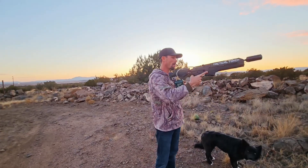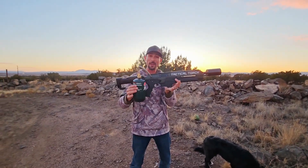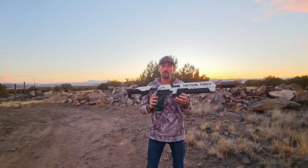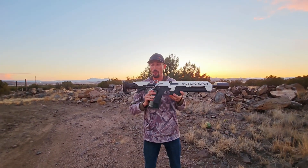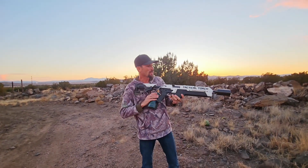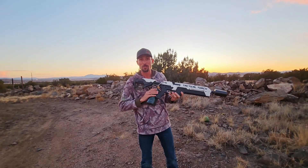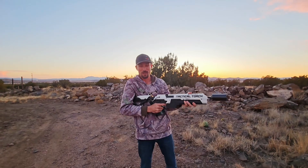Here we are with the tactical torch from Tyler's Pro Shop. Pretty cool. Comes in a variety of colors — we've got both white and the olive drab, but you can check out Tyler's Pro Shop for more color options. I just thought these would be two cool choices to show you guys, and fire this guy back up and burn some stuff.